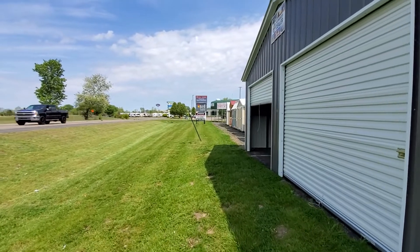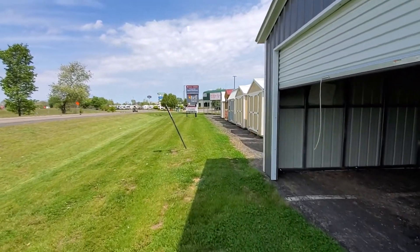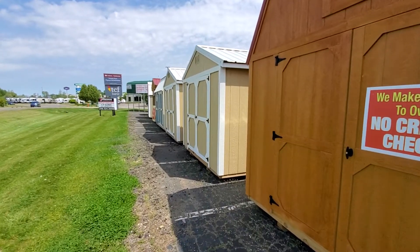So we'll start with a 10 by 12. These are tan with white trim and a white roof — both 10 by 12s.